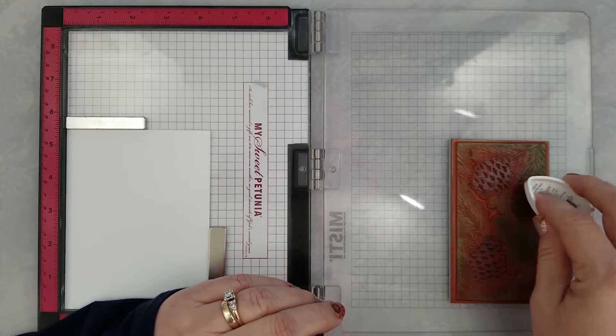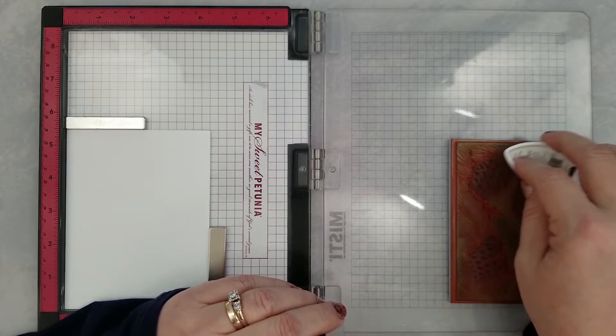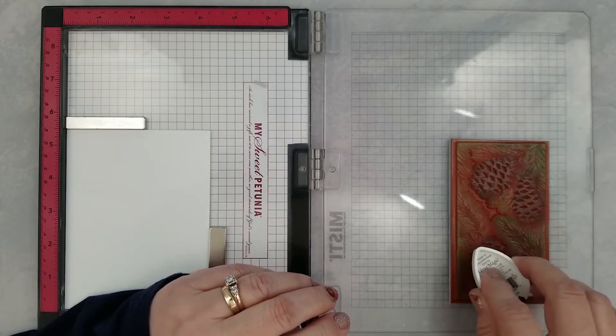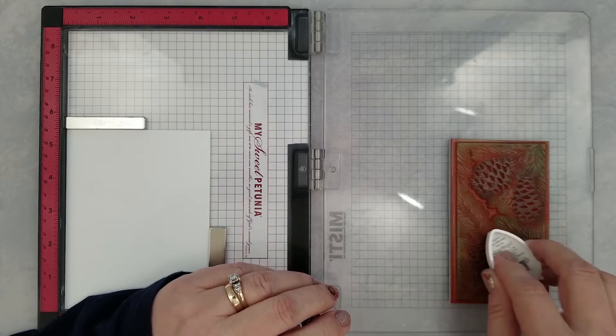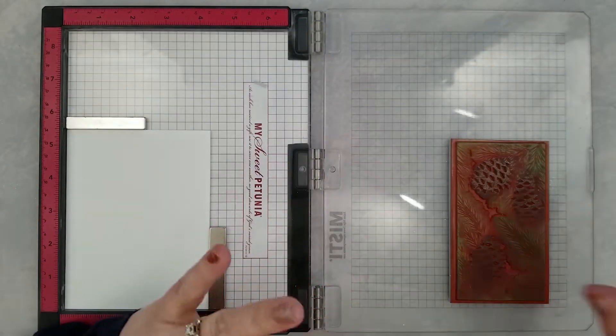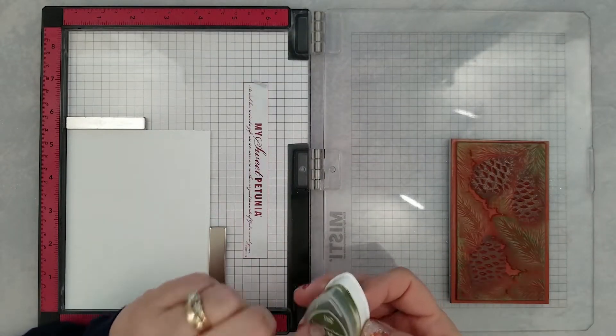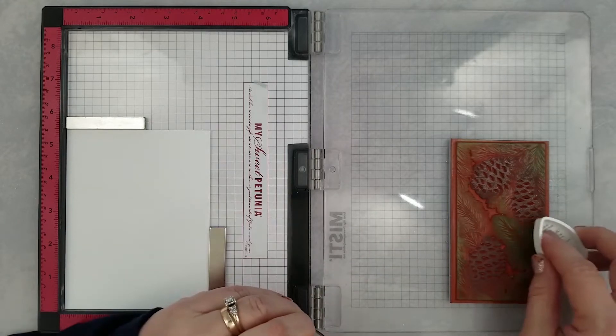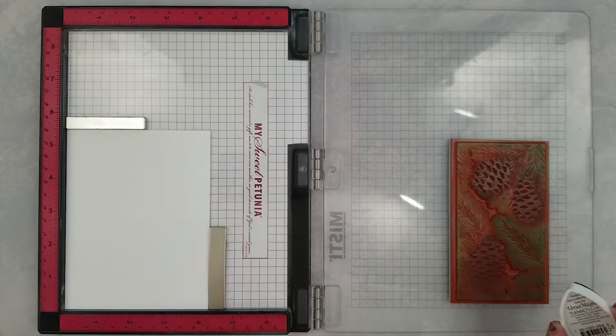I'm stamping the new pine bow stamp because it has so much fine detail. If I stamp it and color it, I'm scared I'm going to lose some of that detail in the coloring. I feel like by using these little Versamagic dew drop pads, I can color with my ink pad and stamp and still get that same gorgeous effect.